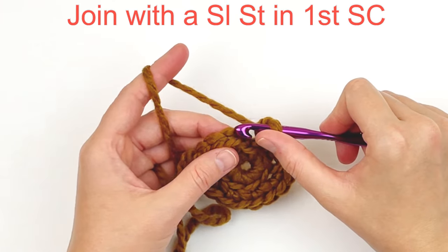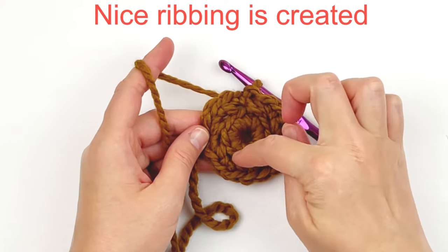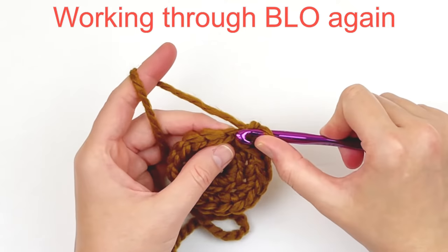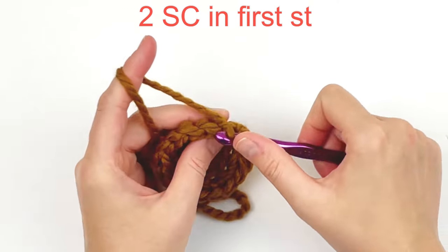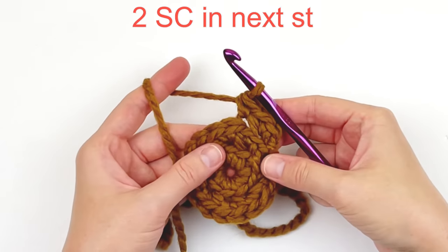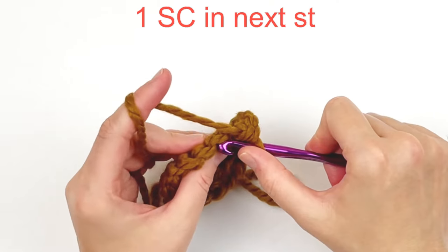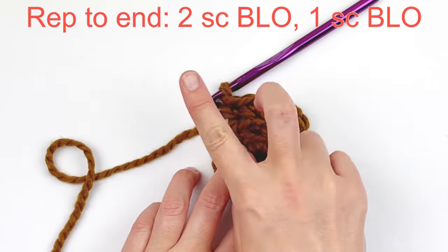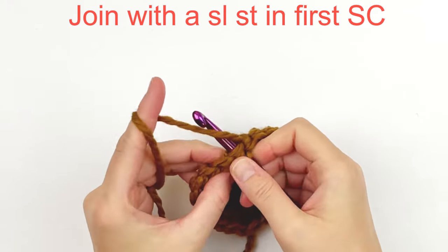Join with a slip stitch in the very first single crochet. This is what it should look like — it creates a nice ribbing there. Now chain one. We are going to be working through the back loops only again in this round — that's these loops here. Put 2 single crochet in the first stitch, and then 1 single crochet in the next. Repeat that pattern — 2 single crochet in the next stitch, and then 1 single crochet in the next — increasing in every other stitch all the way around. Join with a slip stitch in the very first single crochet.